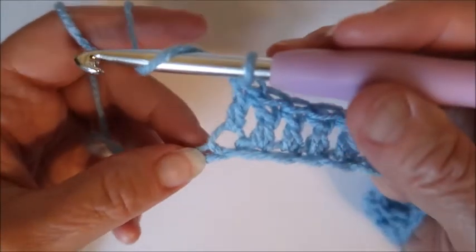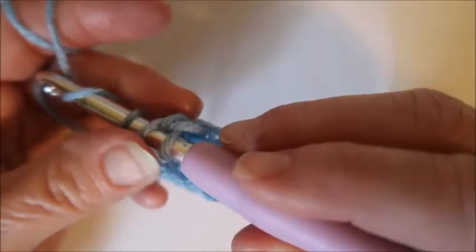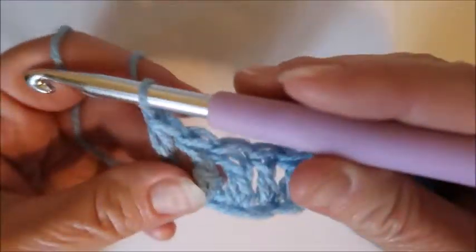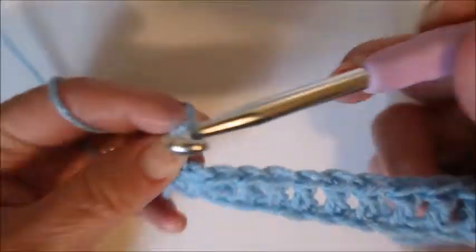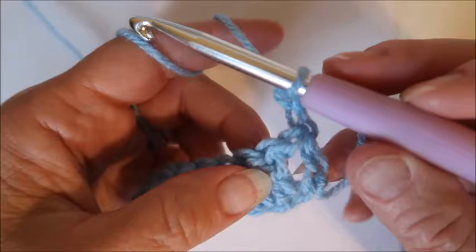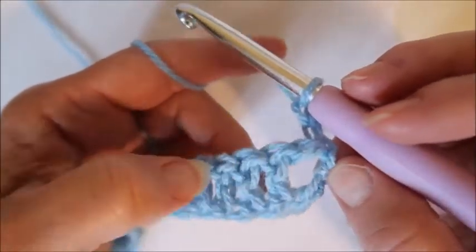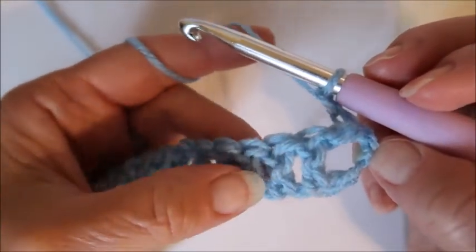The last stitch is going to be a half double crochet. Now you're going to chain two and turn your work — and here's where you actually begin the basket weave stitch. Remember, this is your chain up, so this does not count as your double crochet.